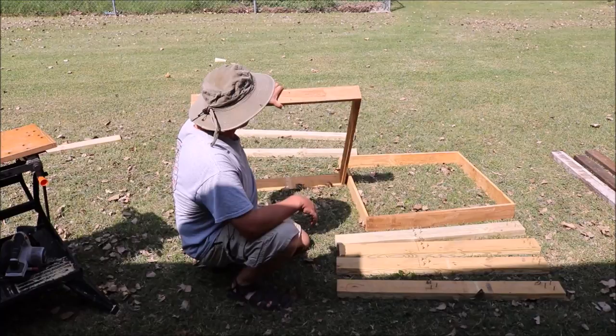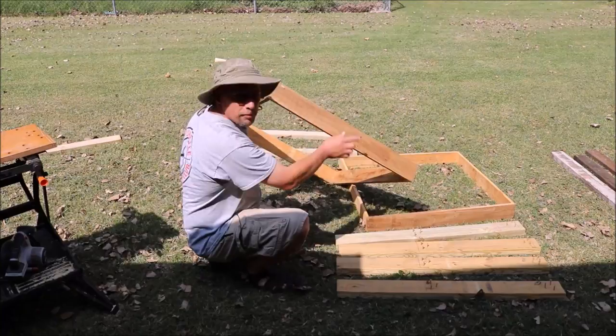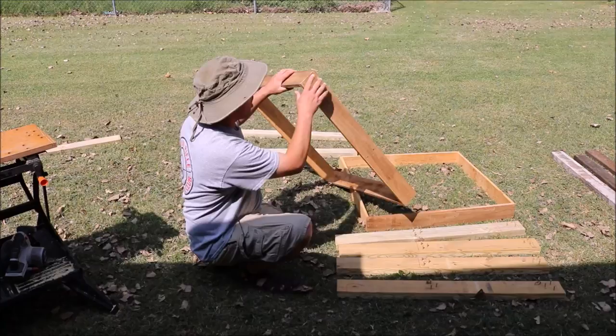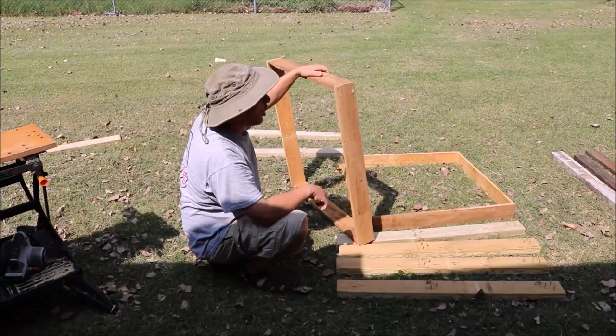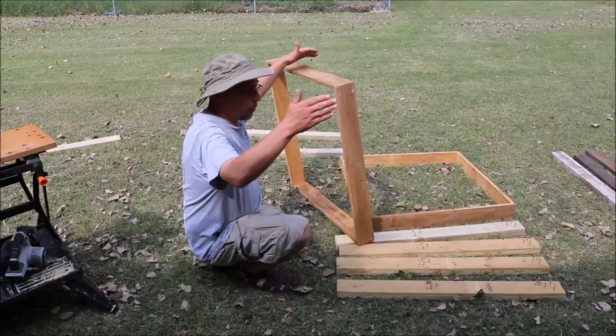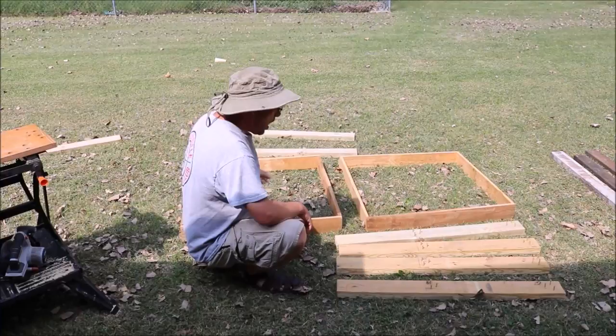So this is my starting material here. These are 1x4s — just some scrap lumber I had around. This is the top and the bottom of the cage. I'll give you some rough measurements, but it really depends on what you're building it to. These are about 33 inches long and 32½ wide. One thing to keep in mind: hardware cloth comes in 24-inch or 36-inch widths. You're going to wrap it in hardware cloth, so try to match that so you don't have a lot of cutting to do on the hardware cloth.